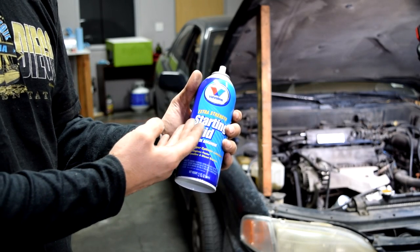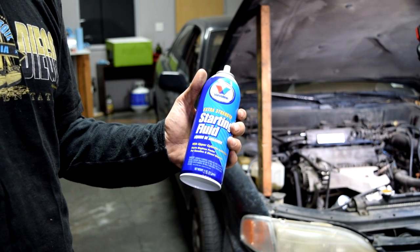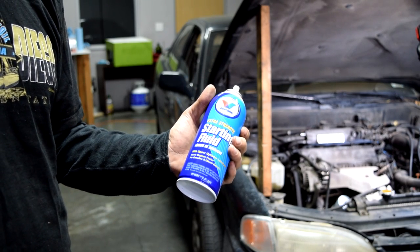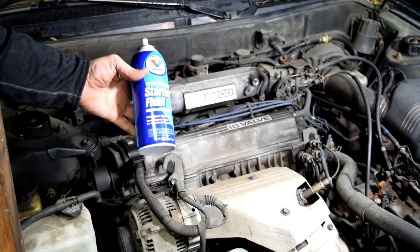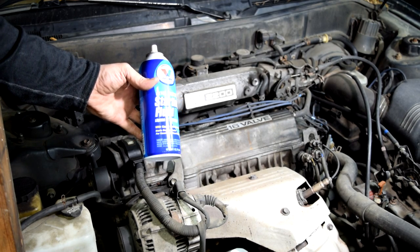Finally, the last method is to use starting fluid. Again, this is somewhat dangerous if you have arcing from any of your spark plugs or ignition coils. But in my experience this is the most efficient way to find a vacuum leak, because unlike propane, you don't exactly have to be right over where the vacuum leak is to notice a difference in the RPM.